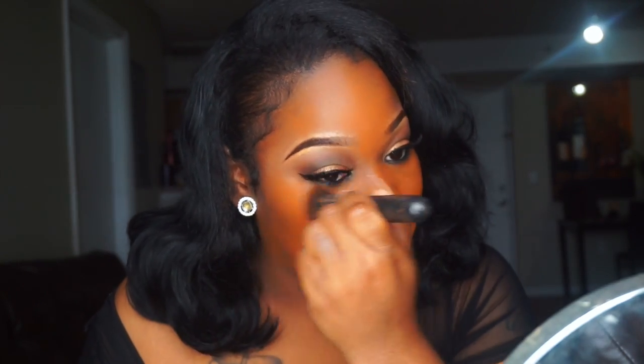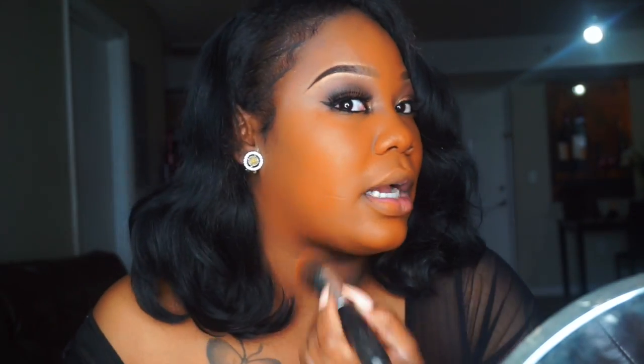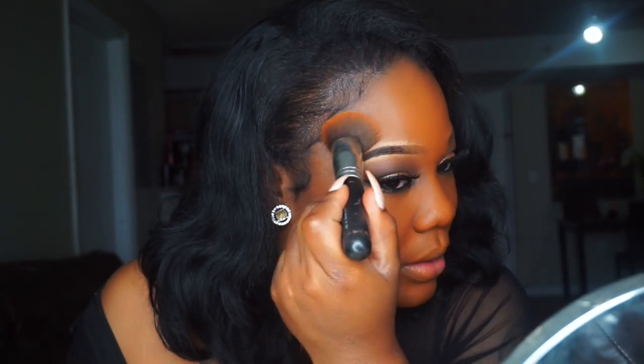We are not orange — I'm so sick of these companies thinking that we are orange. What color is this? Nobody is this color. Every company keeps doing us like this. The color before this one is way too bright for me, so there's no in-between color. This is ridiculous, and it's like we keep supporting these companies and they keep trying us with these colors.